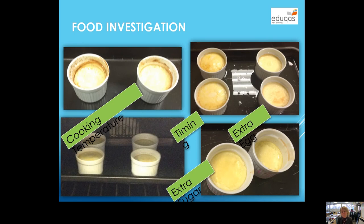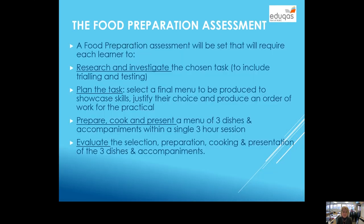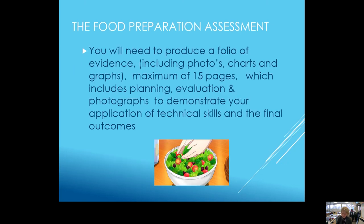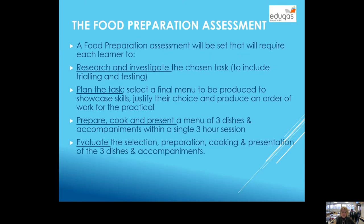You should be aiming to do some experiments, a little bit like that. The food preparation assessment is basically where the exam board gives you a task like this — very open-ended. For example: 'A local restaurant in your area is holding an international week. Research, prepare and cook three dishes with accompaniments that could be served on a themed menu to promote the cuisine of a specific country or region.' You produce a portfolio of evidence, including photographs, charts and graphs showing what you can cook. You research it, you plan it, and you have to cook your three dishes in a three-hour session, then evaluate it afterwards. It's really showcasing what you have learnt in the practical sessions.